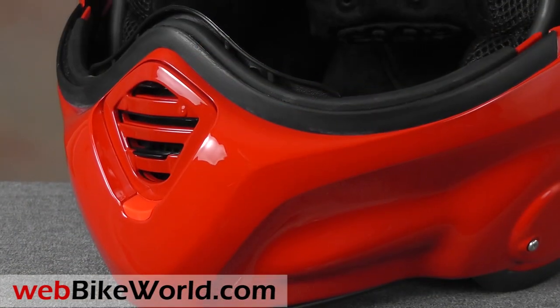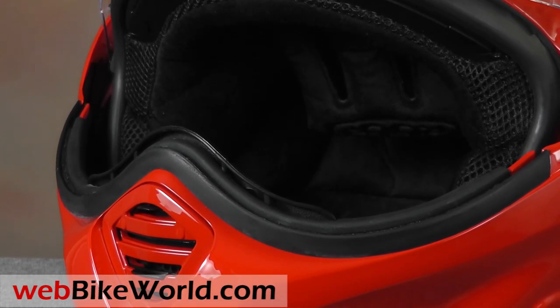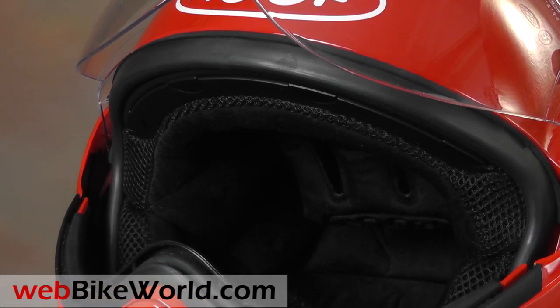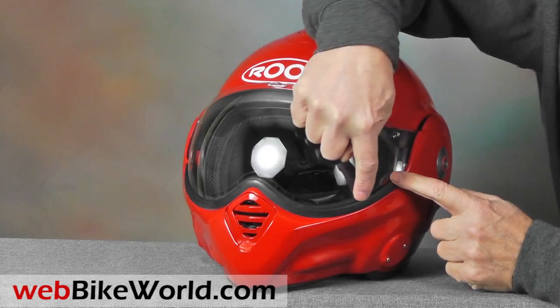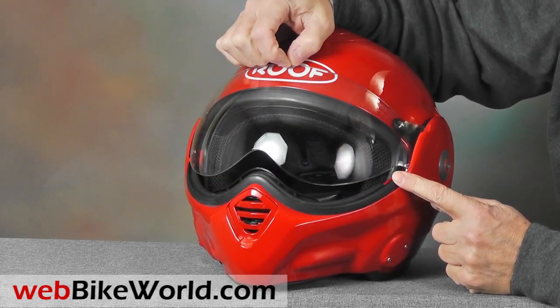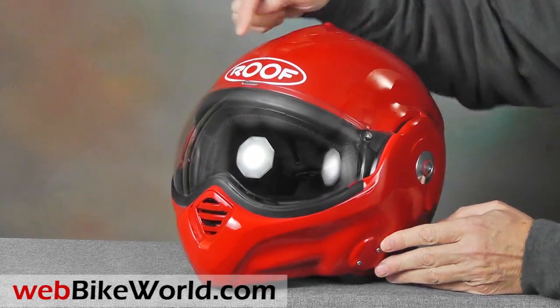You'll notice that the Desmo has a completely redesigned rotating flip-up visor, which eliminates the snaps that were used to secure the Boxer's rotating visor. The visor on the Desmo is a modern one-handed opening design, and it feels very solid and secure. The face shield now also sits in a gasket in the eye port, instead of fitting behind the rotating visor as it does on the Boxer.